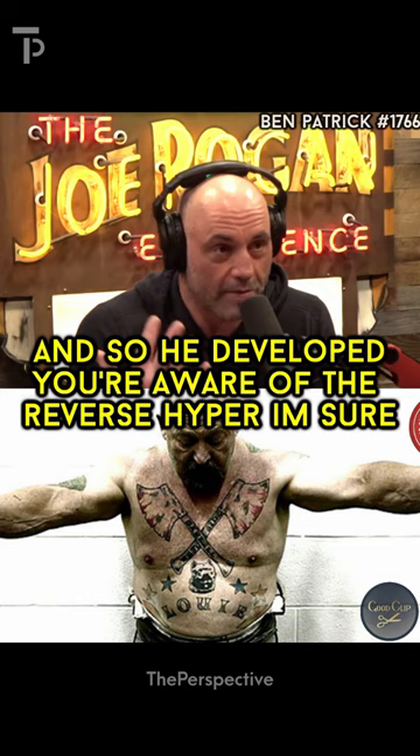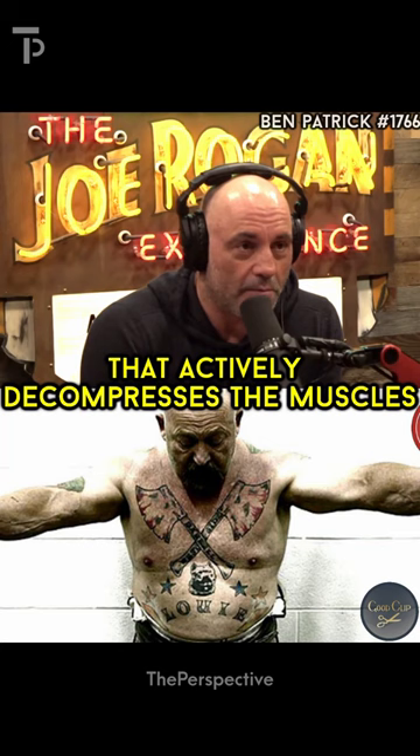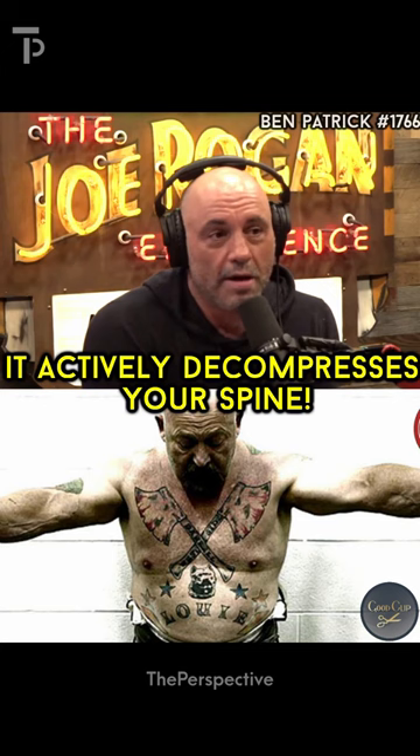So he developed — you're aware of the Reverse Hyper, I'm sure. It's an amazing machine, and it's the first machine that I've ever seen that actively decompresses the muscles while strengthening the muscles. On the deceleration, or the decline, it actively decompresses your spine, and then when you ascend, when you lift your legs up, it strengthens all those lower back muscles. It's a genius piece of equipment.